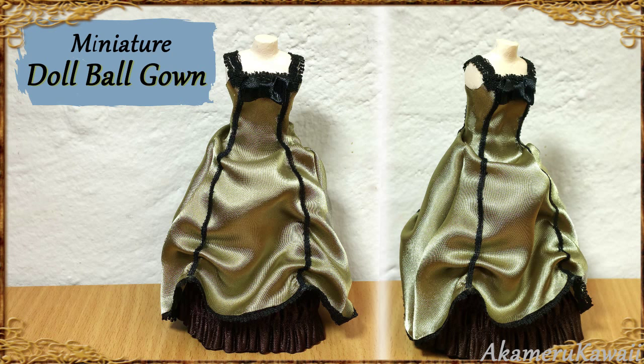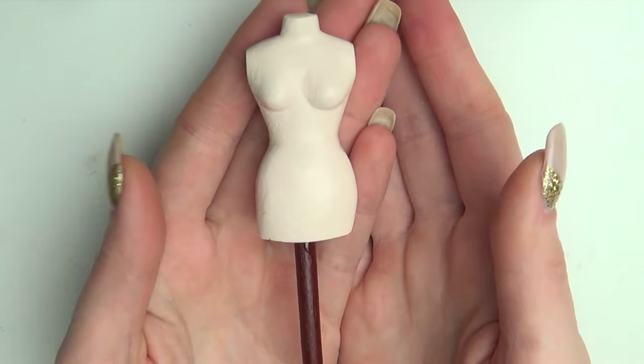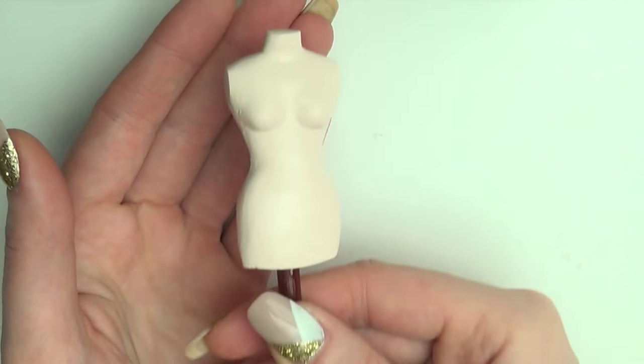Hi guys! Today we're doing this miniature doll ball gown. I'm working on a dress form, linked to my tutorial in the info box.